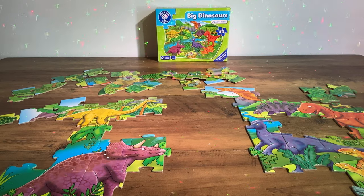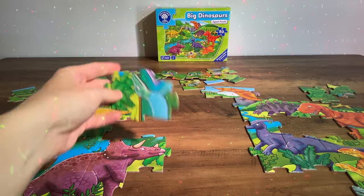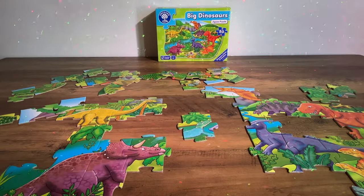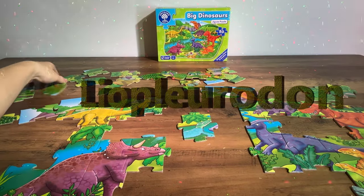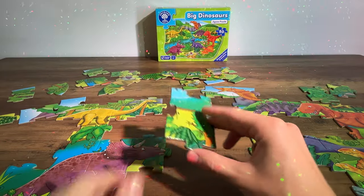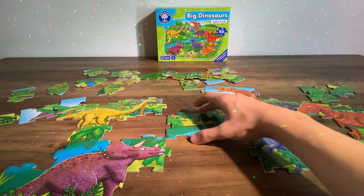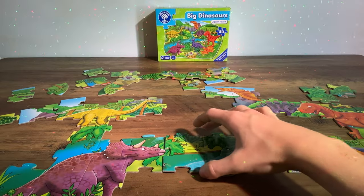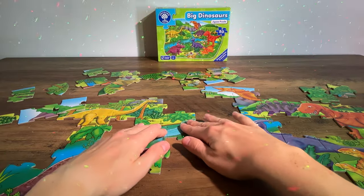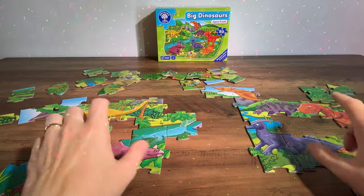Have we got any more dinosaurs that we need to find? What can we find? This one's swimming in the water — it's called a Liopleurodon. Here's some more of its body — pop that in there. Does it go there? Yes. Fantastic. The Liopleurodon is in position.